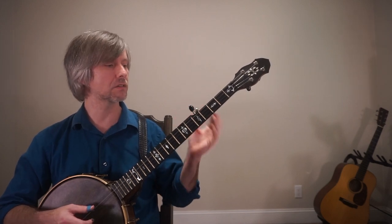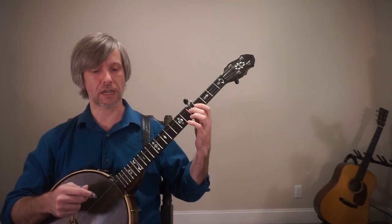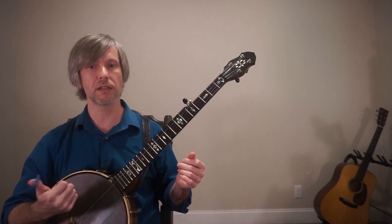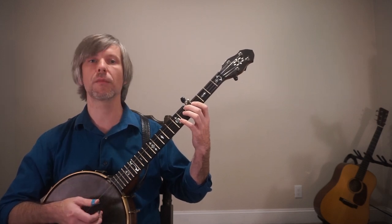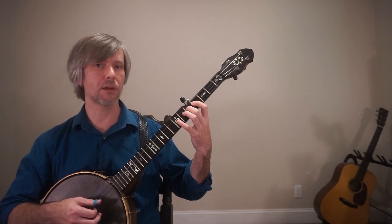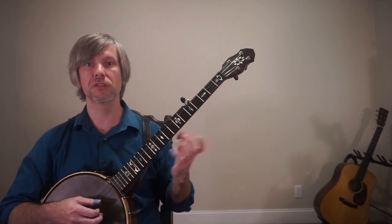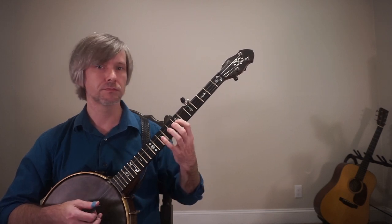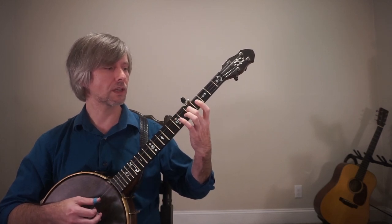For the right hand, you can start by doing your typical single string patterns: thumb-index, thumb-index. So I might go thumb-index, thumb-index. Now, normally if I was going to stay here I'd probably drop this finger into the seventh fret of the third string, but since I want to get up the neck, this is where my shift occurs. Watch closely — notice anything? My pointer finger jumped.